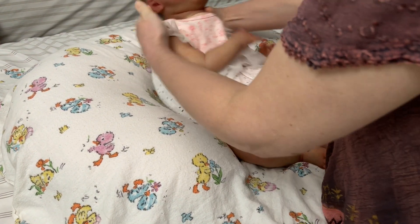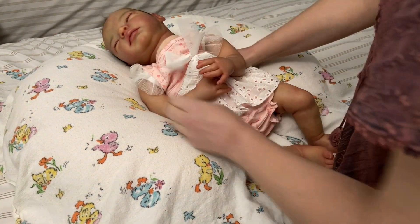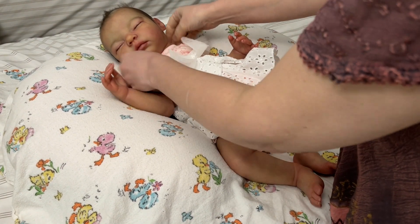This outfit looks pretty — I got it from an Instagram sale. Now she is a little too floppy, but it's great for holding and it's great for pictures.